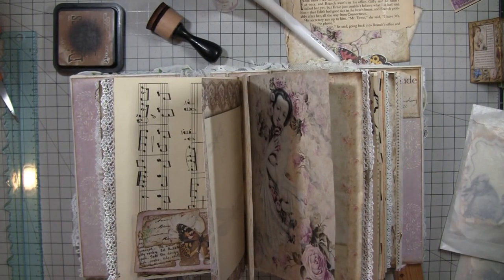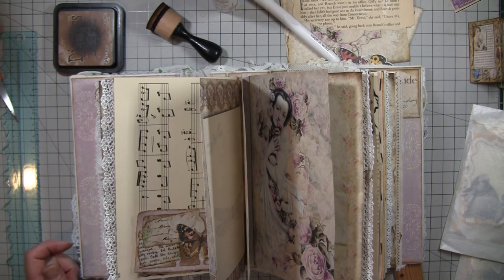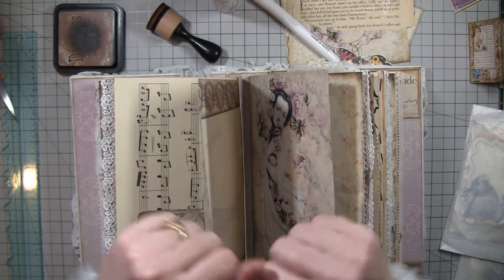All right, I think I'm going to let you guys go. Probably the next time we get together I'll do a flip-through of this journal. We'll chat again soon - thank you so much, bye-bye now.